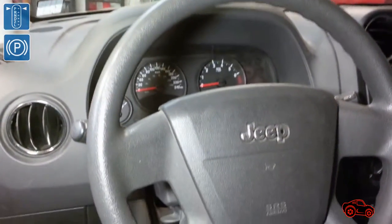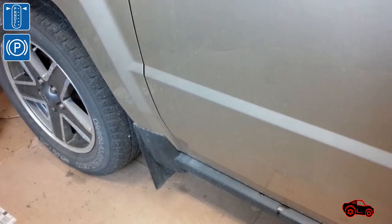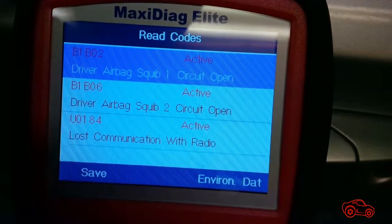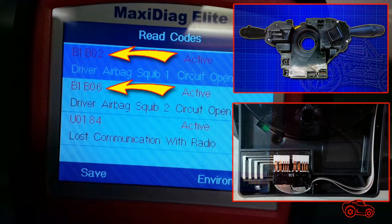To begin, the vehicle was parked on a level floor with the steering wheel centered and the front wheels in a straight-ahead position. Once in place, I double-checked the OBD2 codes with my scan tool. Here you can see the B1-B02 and the B1-B06 codes. Usually a driver airbag squib open circuit problem is caused by a defective ribbon cable or a bad contact inside the clock spring assembly.